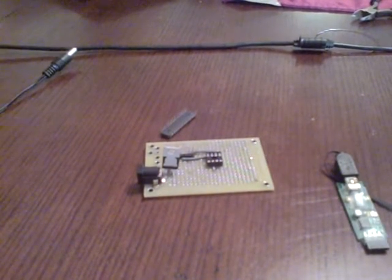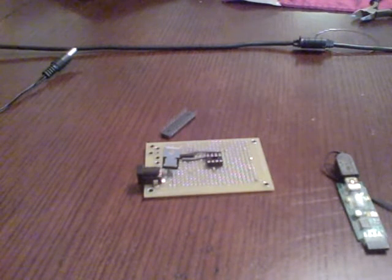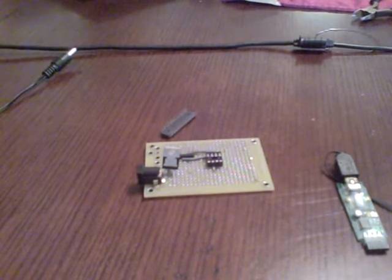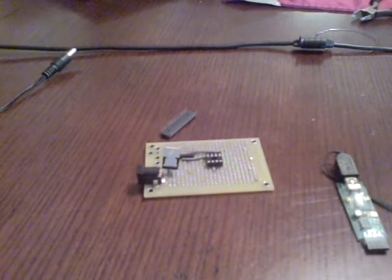This is a quick demonstration of the EasySX programming board. The build time on the project is about 30 minutes and you can pick up the materials at www.gadgetgangster.com/67.